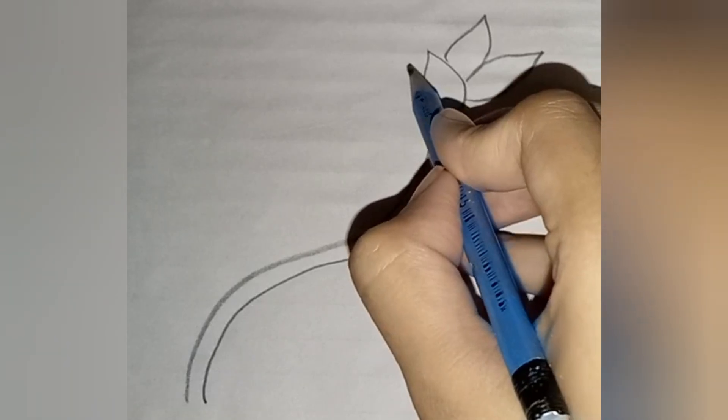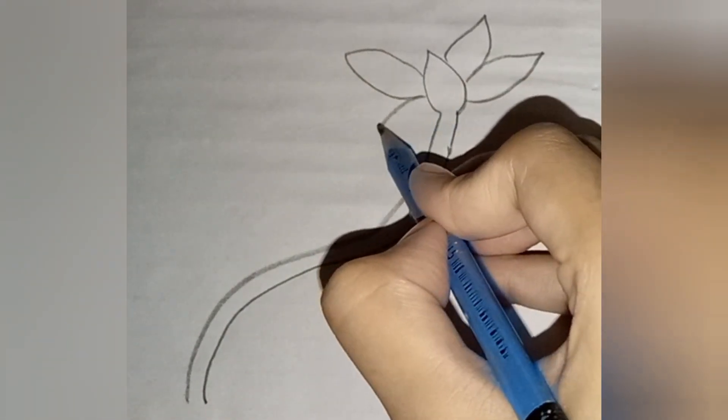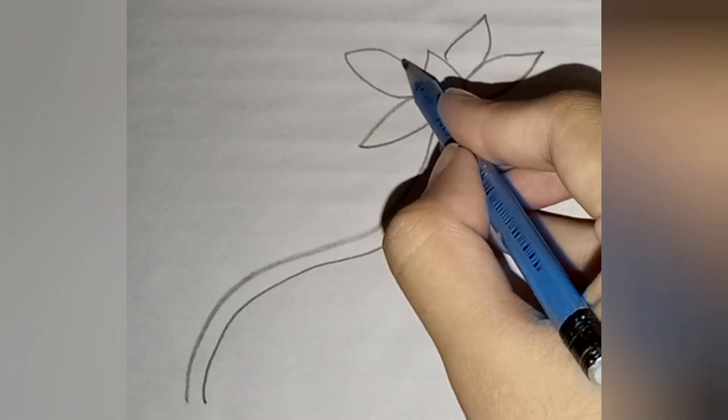First, let's sketch the flower. Start with a gentle curve for the petals and add some soft lines for the center.